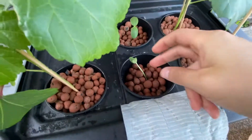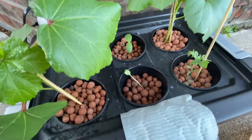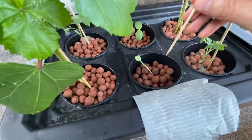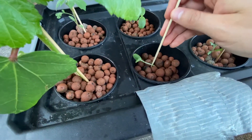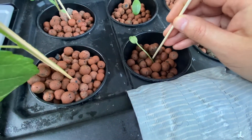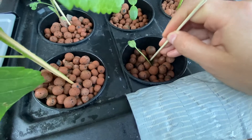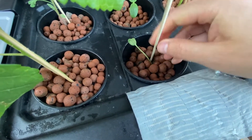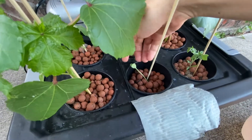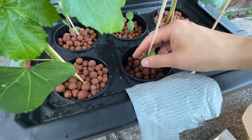I put all the hydroton balls over here, and since the plant is kind of folding to the side, I have one of these barbecue skewers that I found. I'm going to place it inside and stab it in — hopefully not hitting any important part of the plant — and then lean the plant against it so it remains upright.